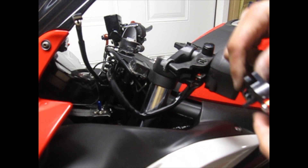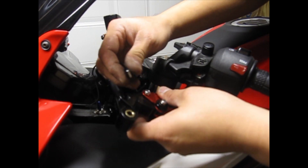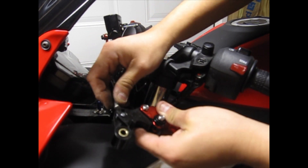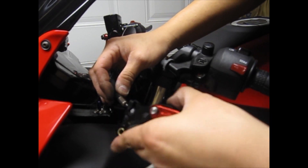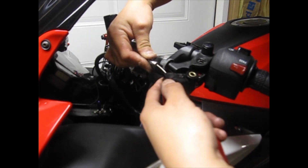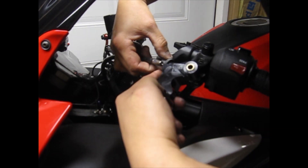What you want to do is grab your cable and then put it into the notch here. There should be no tension when you put it on there. Then turn it over and pull as much as you can and put it in through this part here. Make sure that everything is lined up.